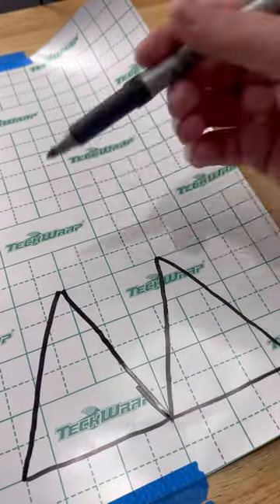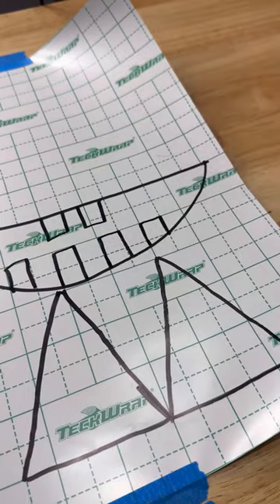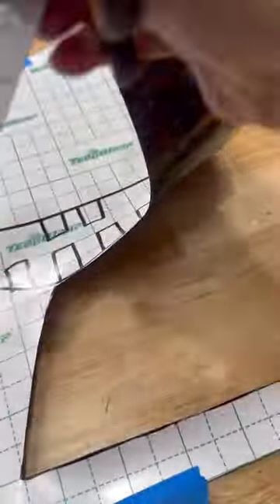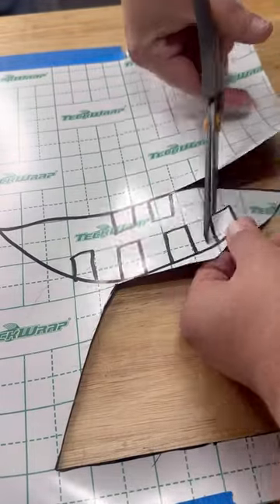You don't even need a cutting machine for this. Draw out some eyeballs and a face. You're doing this just like you would do if you were cutting out a pumpkin. And all we're going to do is cut out our shapes from this vinyl.